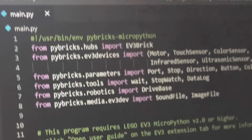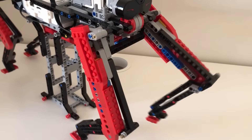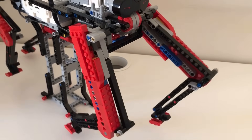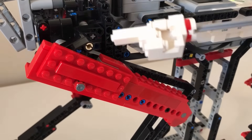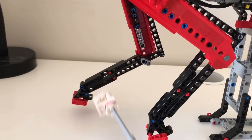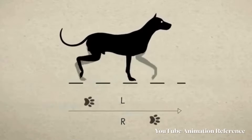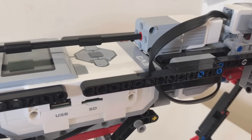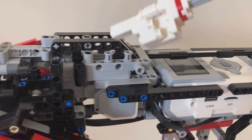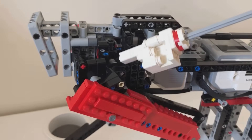Now that I've finished building the robotic dog, all I need to do is program it. In the meantime, I'll show you how it works. The four legs are powered by two large motors — one powering the front legs and one powering the rear legs. The front and rear legs are offset by 180 degrees, and so are the legs on the left and right side. This creates a smooth walking motion similar to how a cat or dog would walk. The steering mechanism is controlled by a medium motor at the front, connected to a long axle which connects to a gear that moves a gear rack, causing the steering mechanism to work.